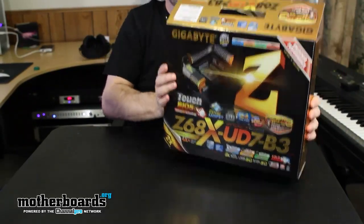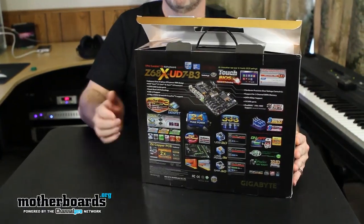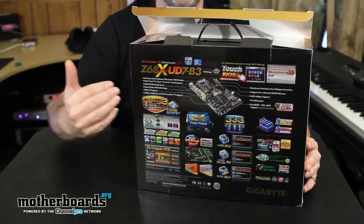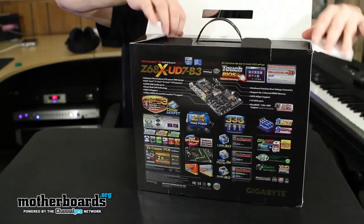Let's do the unboxing and open the thing up. It's actually very well packaged. I'll let you guys see the front of the box and the back of the box too. On the back there are a lot of features — 24-phase power, 333 support, and all kinds of features that Gigabyte throws onto their motherboards.